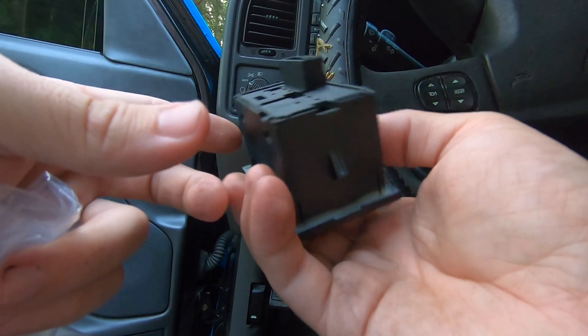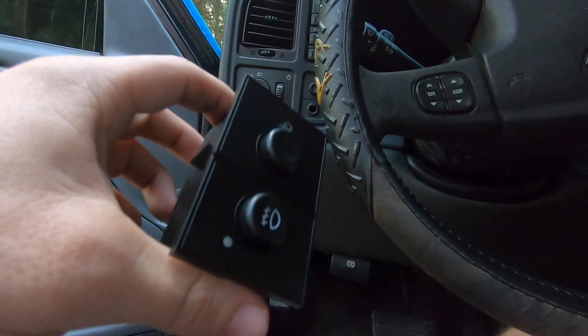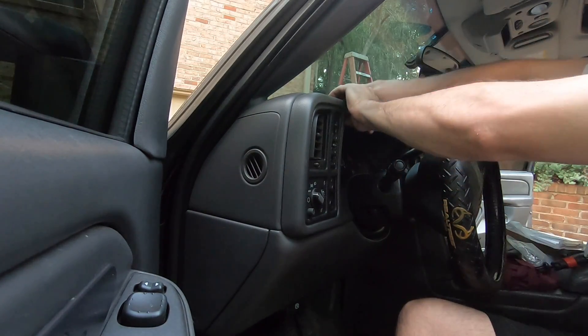That's literally not going to matter at all. So we're going to pull the dash trim off, get the old one out, and toss this baby in. I think you just start tugging away on this thing and it should pop out — hopefully I don't break anything.